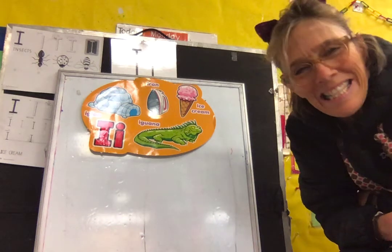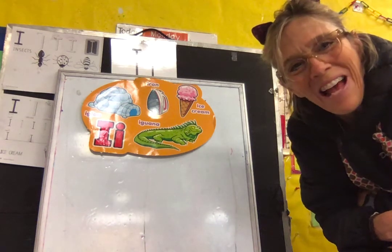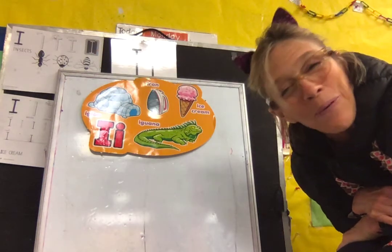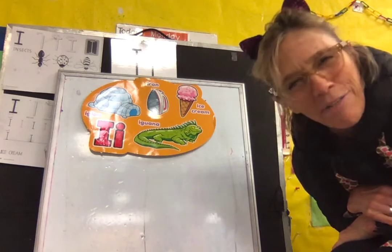Hi boys and girls! It's literacy time! So get your literacy papers out for writing and we're going to do some exercises to get our fingers ready.